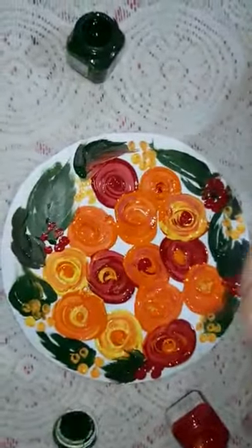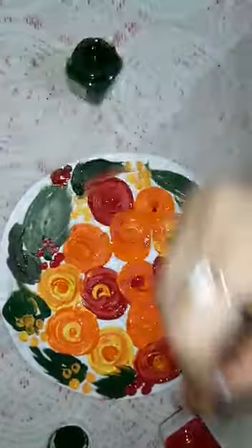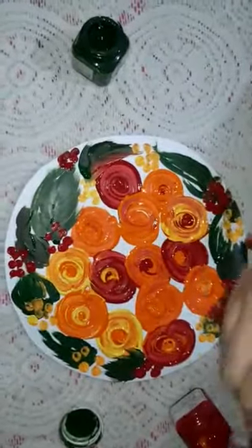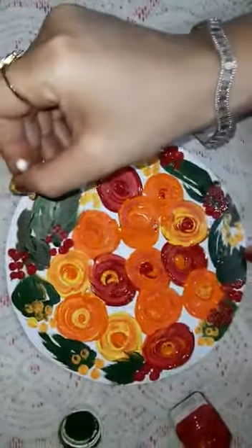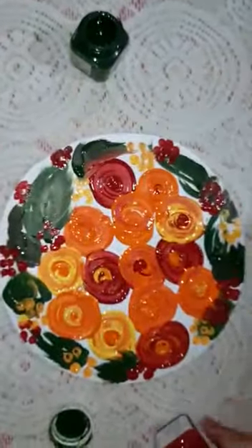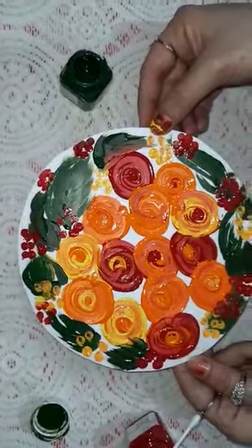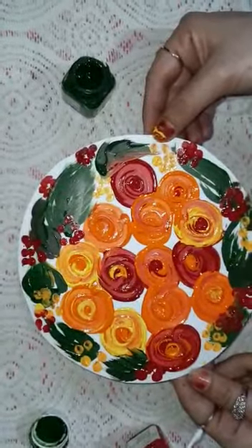Here I am going to cover the whole sheet with yellow and red polka dots — these are called polka dots. See students, a beautiful painting is ready! Try it at your home. Thank you so much.